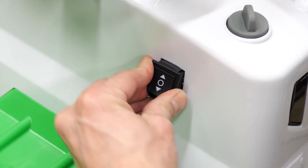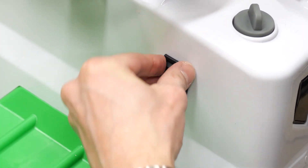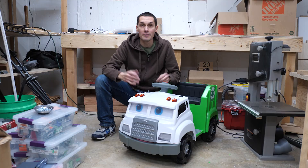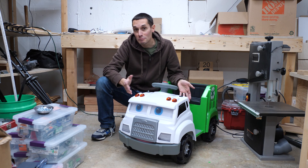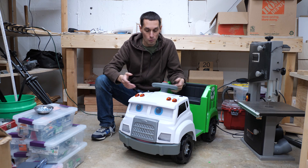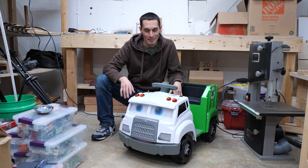I did a little test to make sure forward was up and then I pressed the switch all the way into the hole, and I was done. Wasn't too hard to do, didn't take me too long, and now this thing is a lot more functional — it goes forward, goes backwards. Everyone's happy. Thanks for watching.